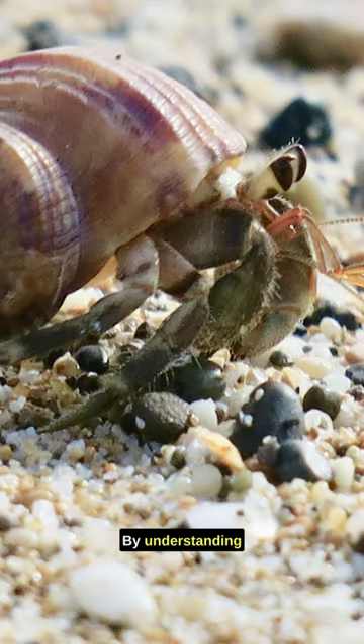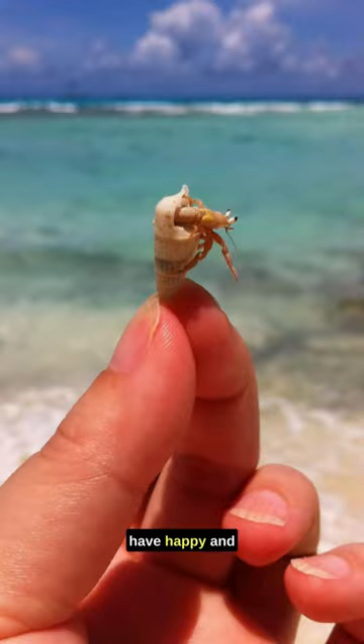By understanding hermit crab molting and taking steps to support this natural process, you'll have happy and healthy hermit crabs in your care.